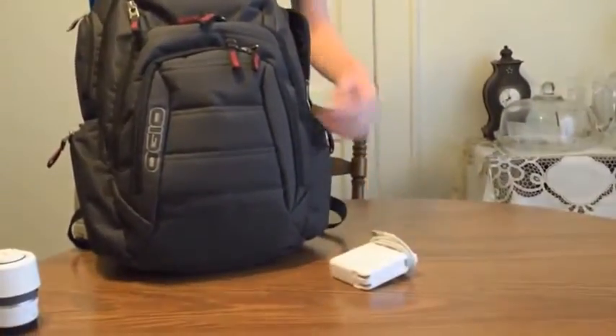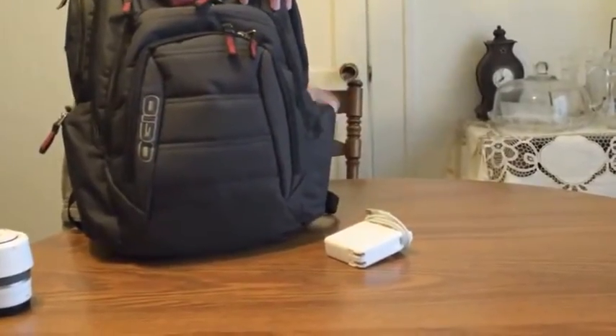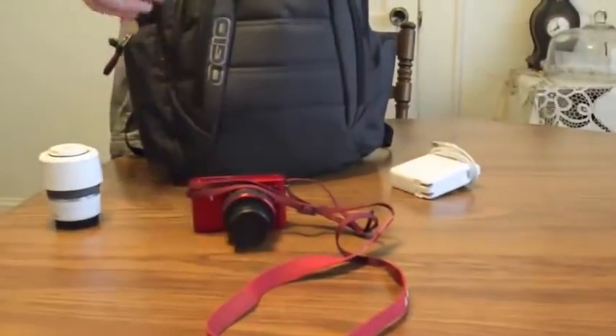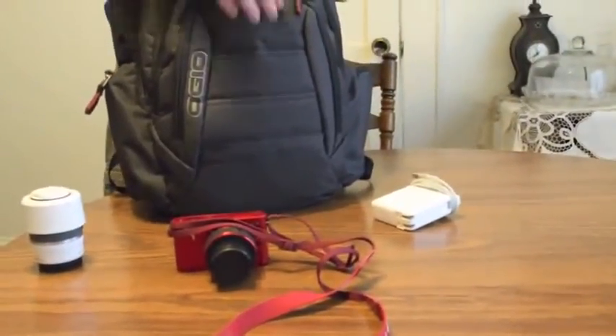There's the charger for our MacBook Pro. There's our Nikon 1 camera, which is a small point-and-shoot, but it does have a bigger lens than a normal point-and-shoot. And it fits down in that pocket nicely.